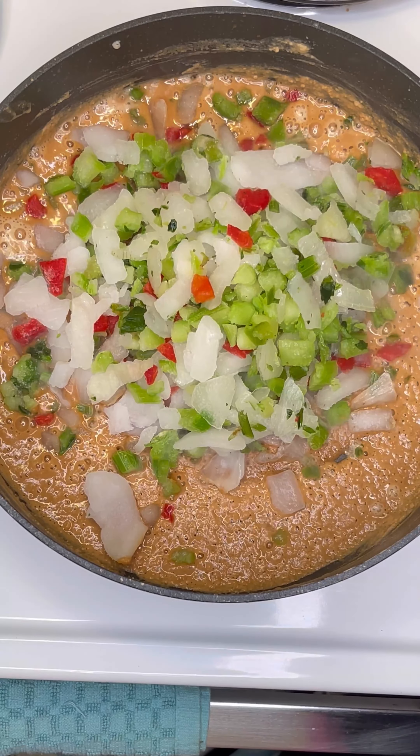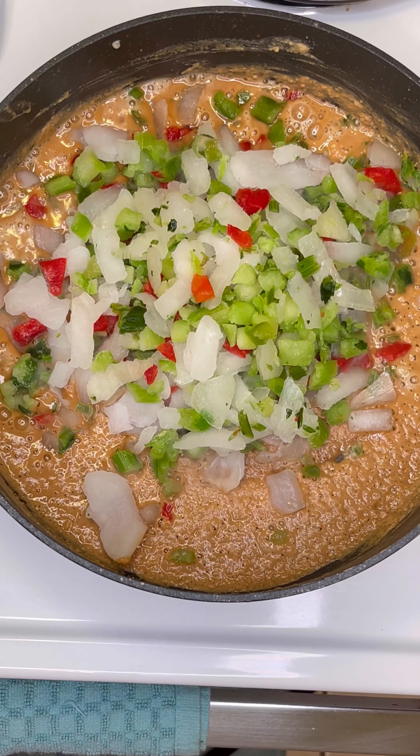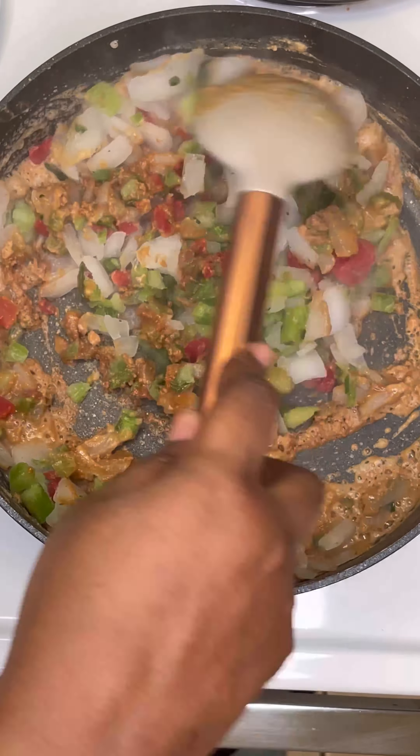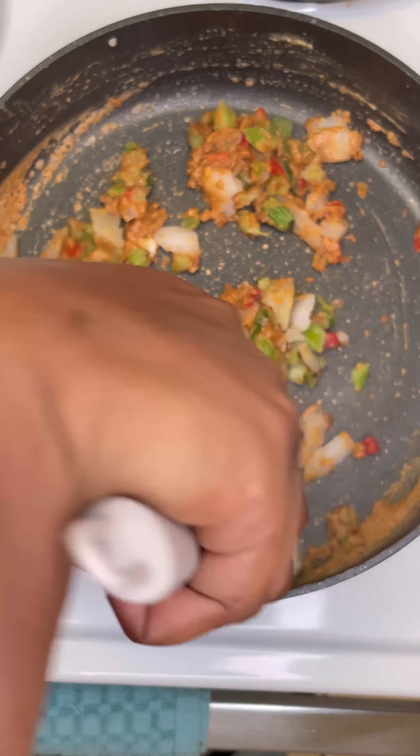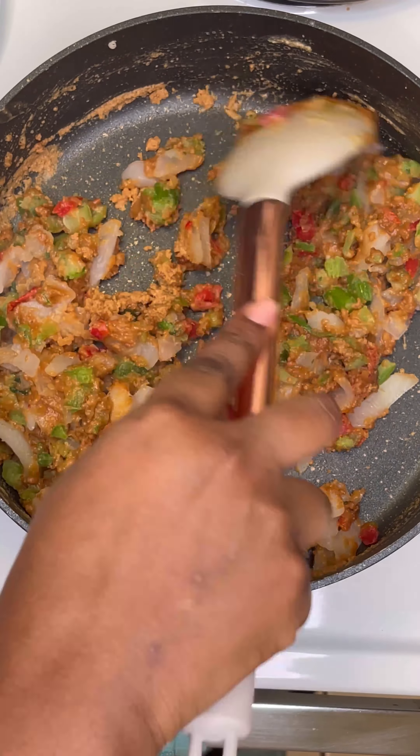I like to use these frozen seasoning blends because I've got a baby and don't have a lot of time for chopping. But if you want to use fresh, just use one onion, one medium bell pepper, and two stalks of celery.